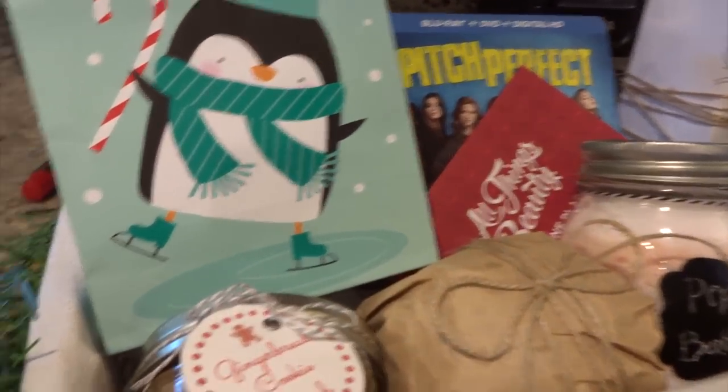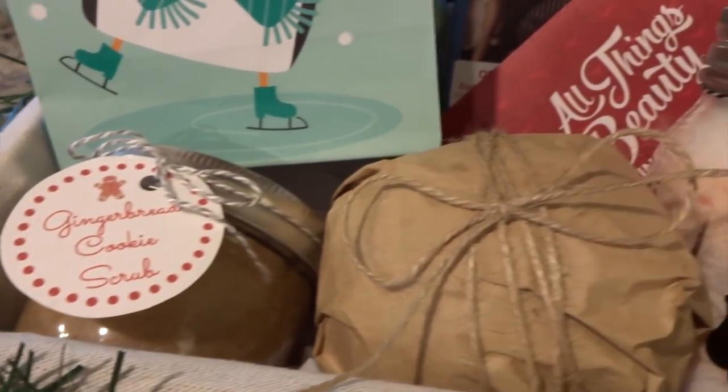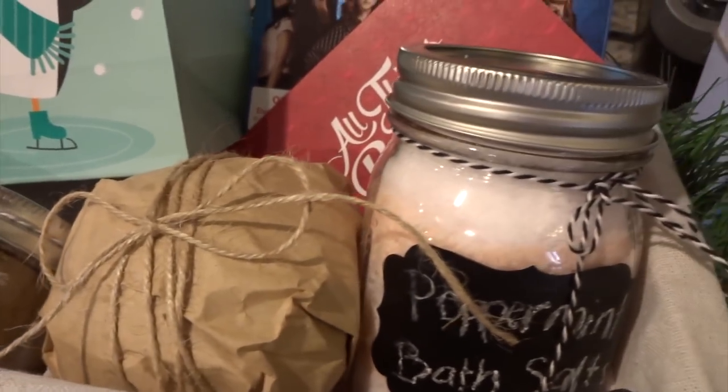Hello, welcome back to my channel! Today I have three more DIYs for the holiday season. These aren't really arts and crafts DIYs — they're kind of a separate category, which is why I put them in a separate video. I'm going to show you how to make three holiday pampering products. I think these are great for gifting — you can group them together or give them individually as hostess gifts. The first DIY is peppermint bath salts.